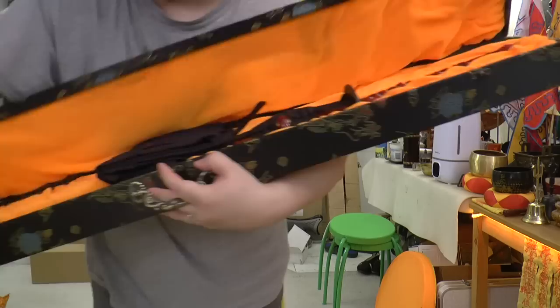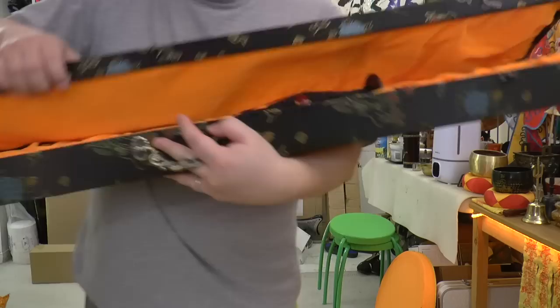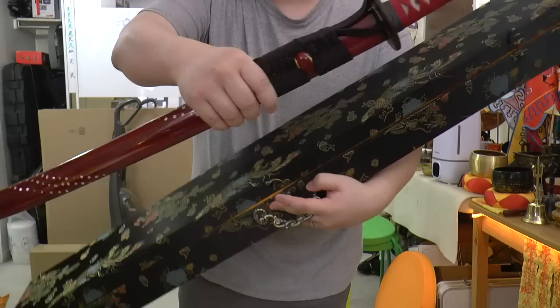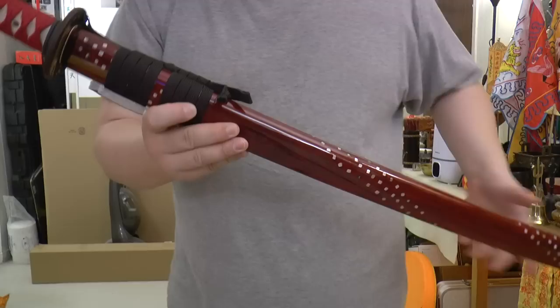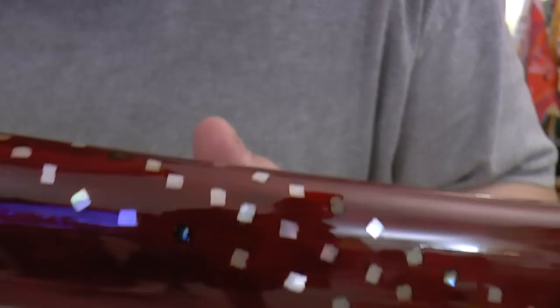There's also a bag that comes with it, and it's nicely embroidered — not engraved, embroidery. There are words on here: Long Sun, meaning the Dragon God. When you open it up, there's the sword. The sword was actually inside the bag when I got it, but I opened the bag to inspect it. Look at that scabbard — it's so nice and beautiful with these little dots right here, and you've got to see that up close.